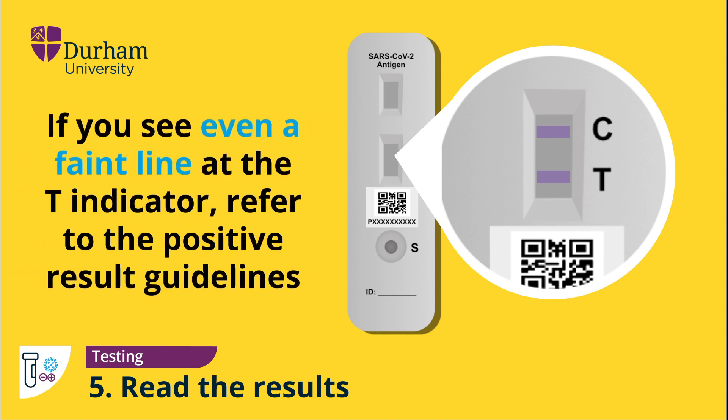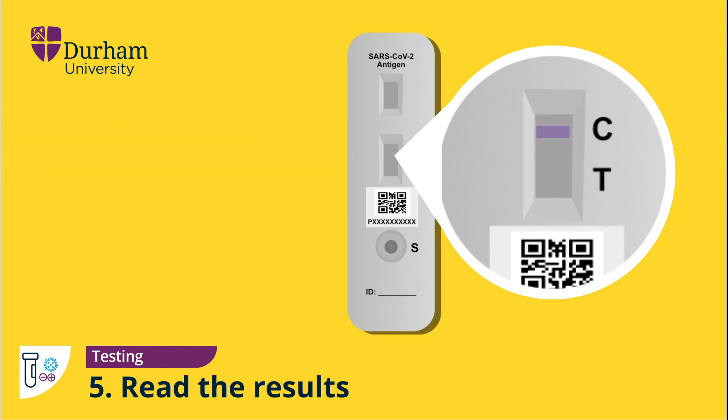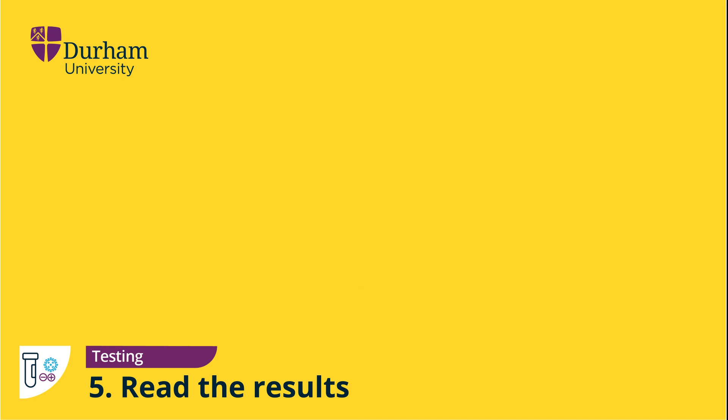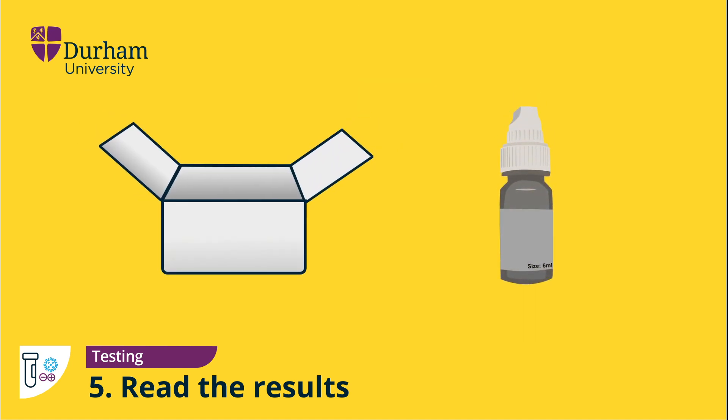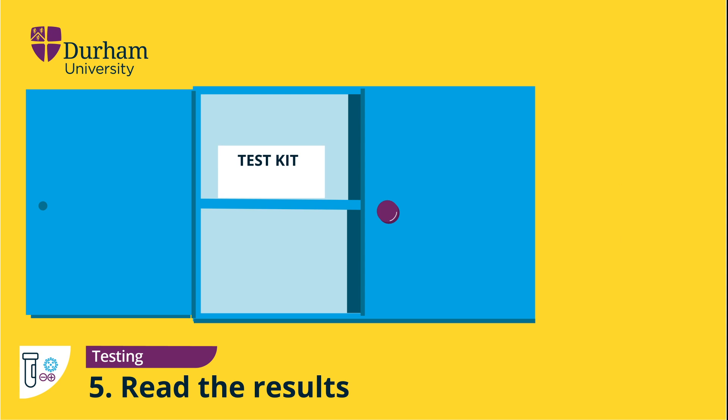If you have received a positive result, please refer to the positive result guidelines for further instructions. If there is no line on the testing device marked T, then this is indicative of a negative COVID-19 test result. When finished, return the extraction solution to the testing kit for other people to use, then place the used kit contents in the disposal bag provided and follow the disposal instructions. Store the remaining contents of the self-testing kit in a dry place free from direct sunlight, such as a kitchen cupboard.